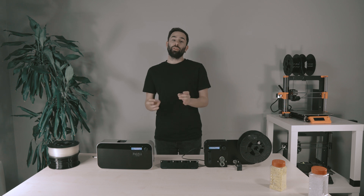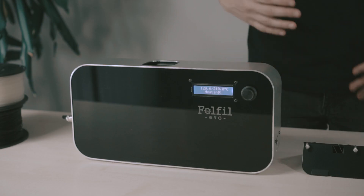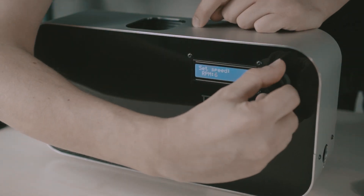Just a tip: in order to extrude many polymers you have to dry them first. In order to do that you can use a food dryer. It takes about 10 minutes to reach the temperature. When it reaches the temperature we can set the gear motor speed.